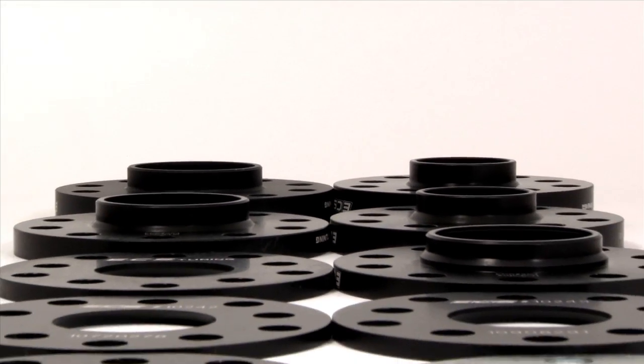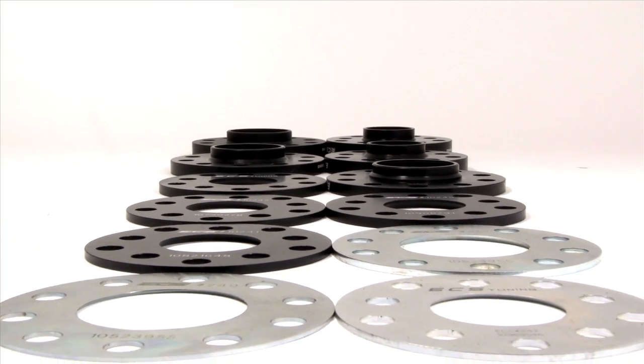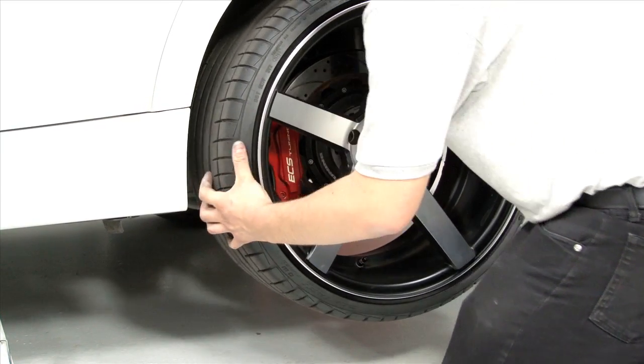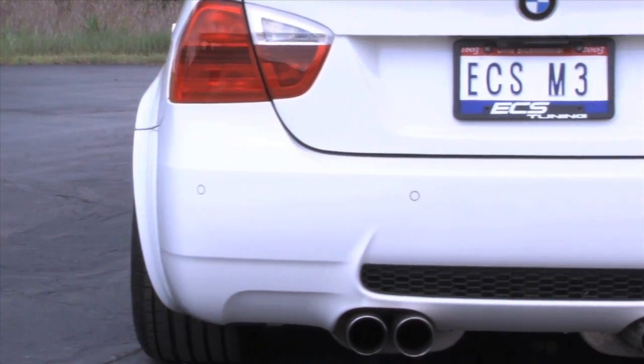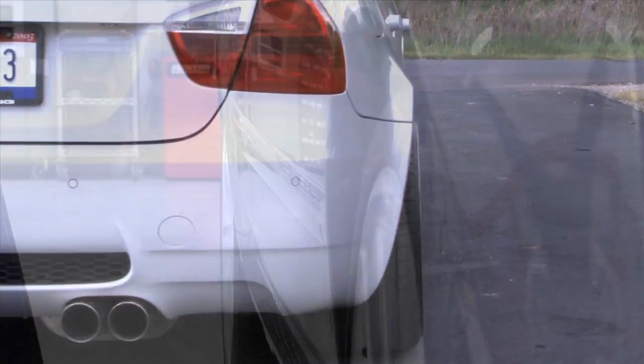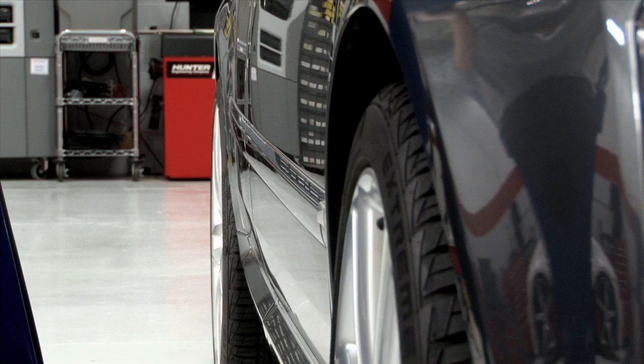We offer our wheel spacers in many different sizes to allow you to get that perfect wheel fitment. Spacers can be used for many different reasons. They can add extra clearance between wheels and custom brake and suspension components, widen your vehicle's track width which would improve cornering stability, and move stock wheels closer to the fender line improving their look and giving the car a more aggressive style and stance.